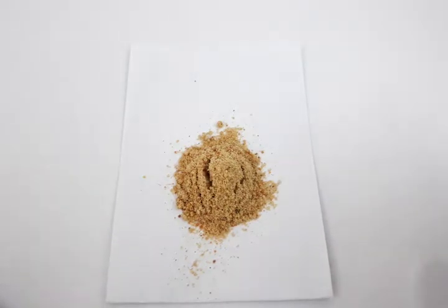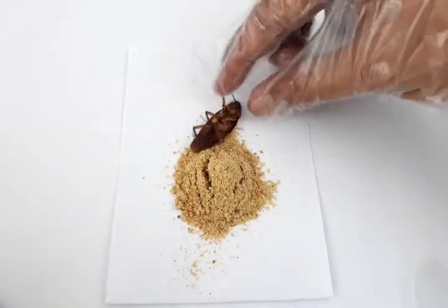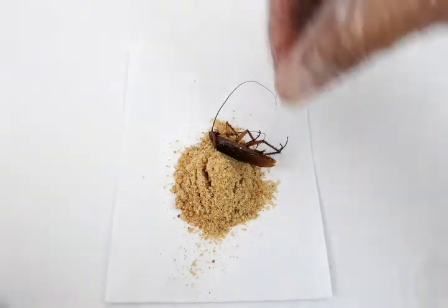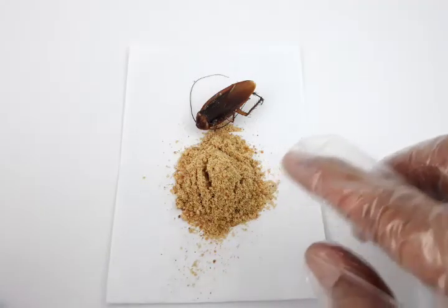Earlier we found one that we killed — it died at around 30 minutes. This is the cockroach — I hope you won't get grossed out. We noticed that upon eating this product, the cockroach succumbed to death. I think it's the breathing pattern that is disrupted by this insecticide, thus killing the cockroach.